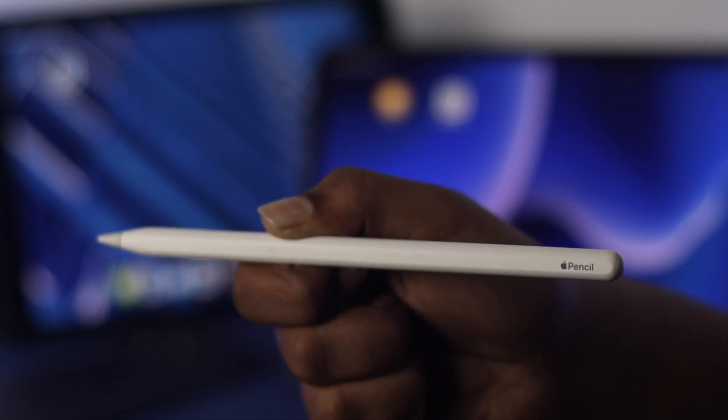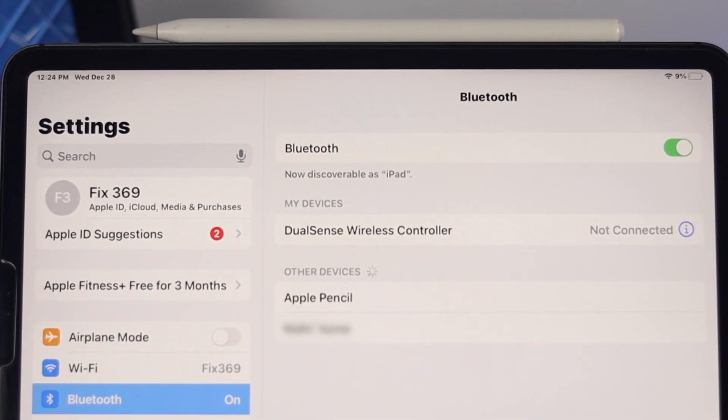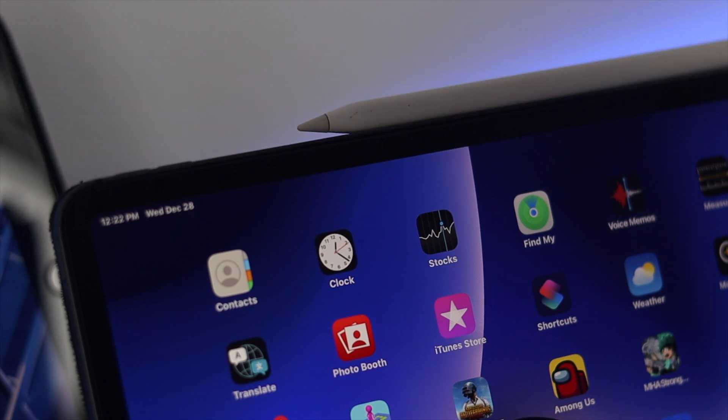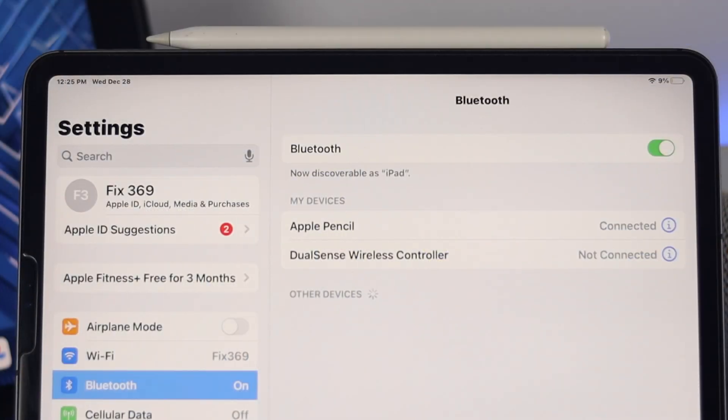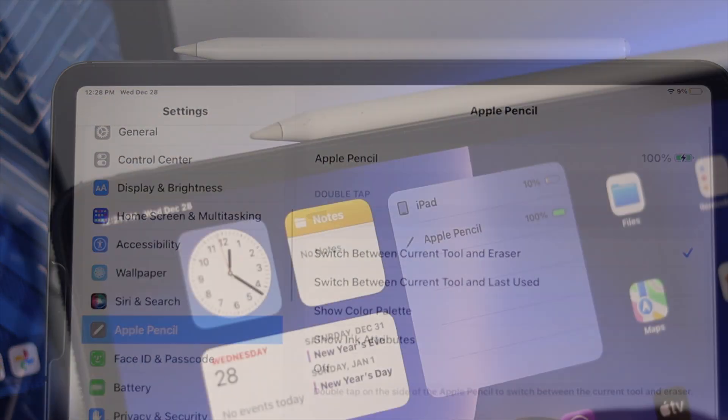Hello everybody, welcome back to the channel. On today's video, let's go ahead and talk about how to solve your Apple Pencil not pairing, keep connecting, or keep disconnecting from your iPad. Your Apple Pencil is a great useful tool, but if you have any of these problems, don't worry.